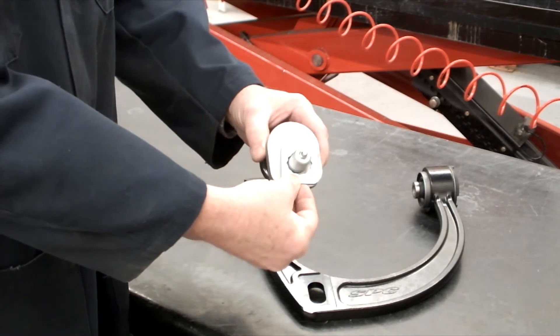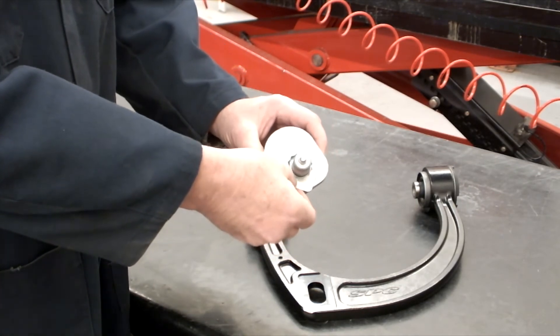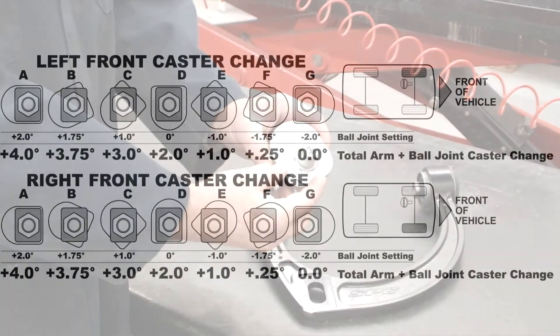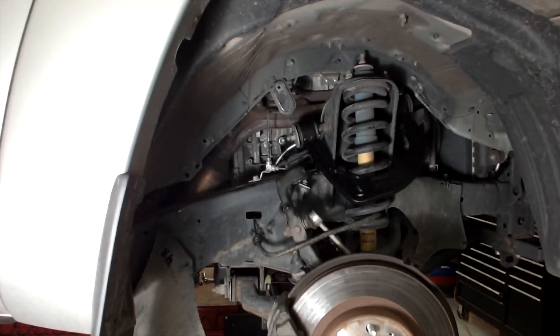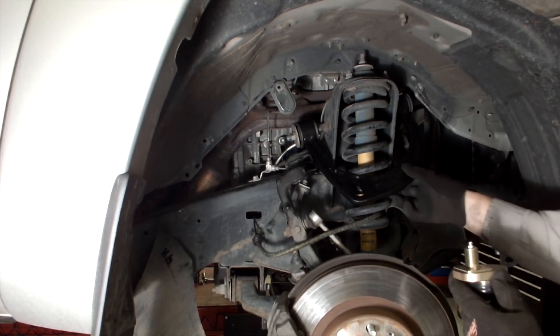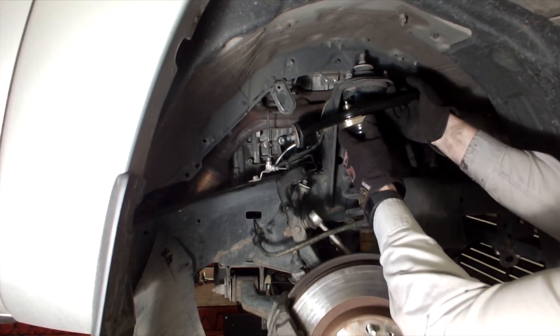Install the star plate over the hex on the ball joint per the instruction chart to achieve the desired caster change relative to the stock arm. For most trucks with two to three inches of lift, setting D should return caster to factory specifications. It may be necessary to use different positions on each side to achieve the desired cross caster setting.